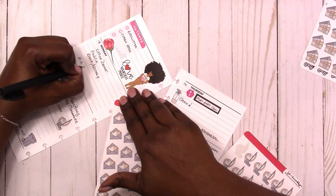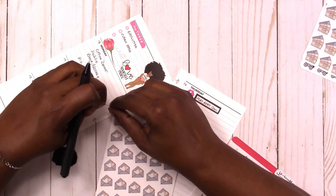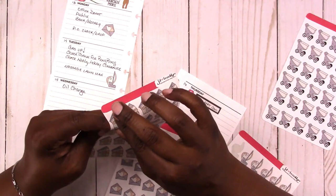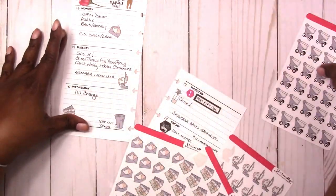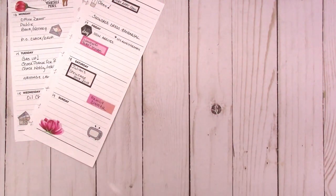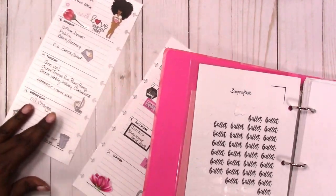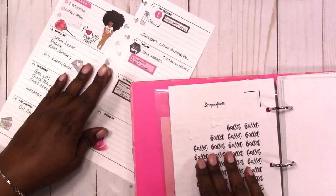I also need to do a post office run to check my box and to drop off some orders. I'm noting that and adding the happy mail icon from the JD and Brooklyn stickers. I'm also going to use one of the payday stickers. I decided not to use the shopping cart even though I will be doing some grocery shopping. With these inserts I haven't been using a lot of stickers lately, but I'm going back to my word stickers this week — so I'm noting all of the ballet classes, rehearsals, and performances with the ballet stickers.